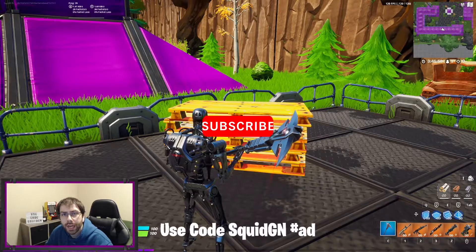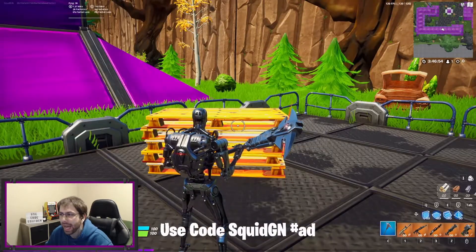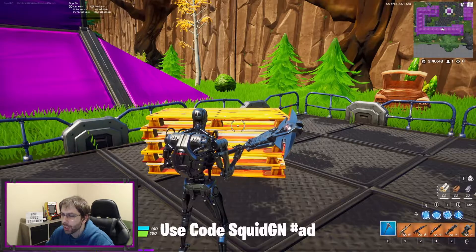I went ahead and loaded into creator for you guys so we can check out this pickaxe. This pickaxe is the Techno Grip Axe — it's a pretty cool looking pickaxe and it definitely sounds really good too.